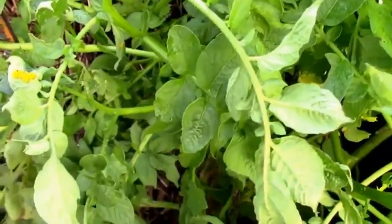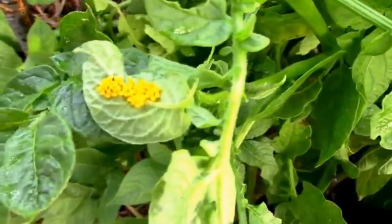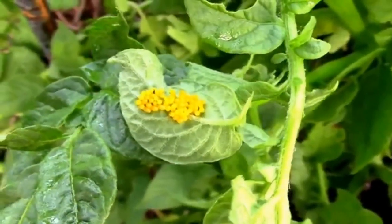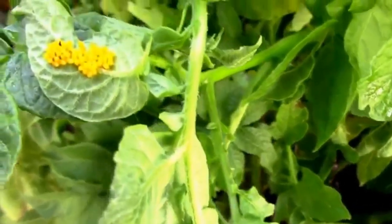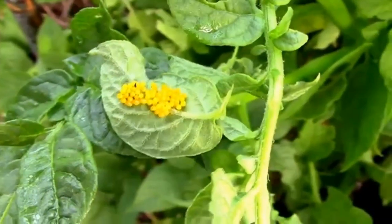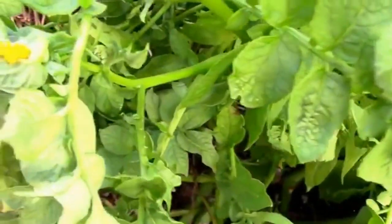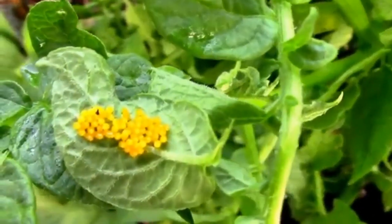A ladybug almost always lays their eggs where there's an aphid infestation on a plant, because that's the larva's food source. Now when it comes to potato beetles, their food source is the potato vegetation. So it's a whole different situation. I just automatically assume that when I find these eggs on a potato plant, they are from the potato beetle.